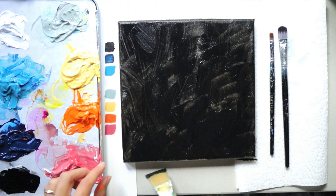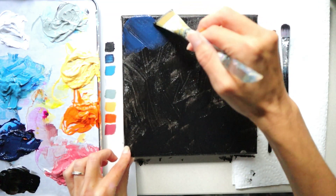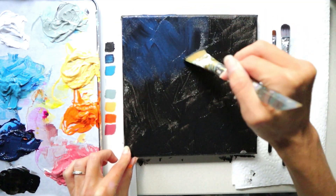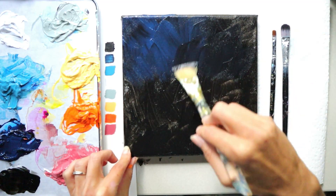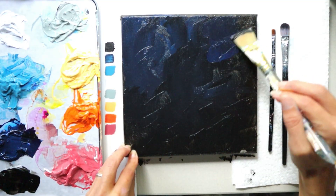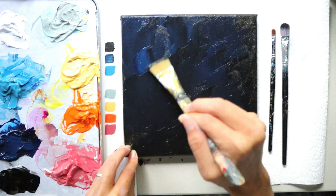Once you're done with that first layer, you don't have to clean your brush. Just grab your dark blue, add it to your canvas, and start blending that color in with your black by going over the same area multiple times. Focus on putting more of that blue in the upper left corner, although you can add some of that blue all around. You just want the upper left-hand corner to be a little bit lighter.